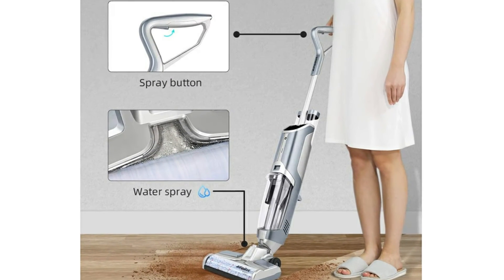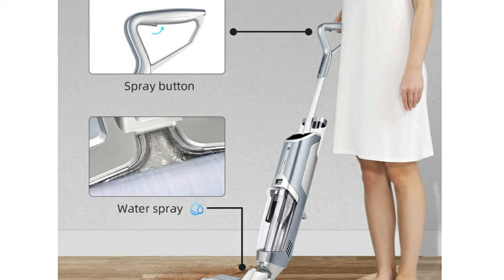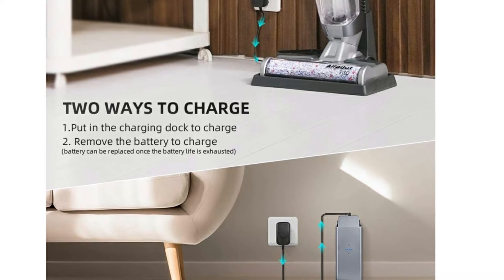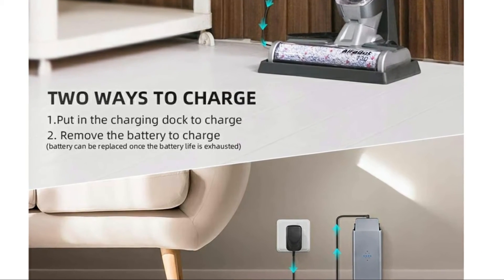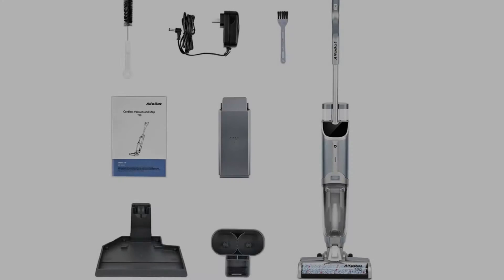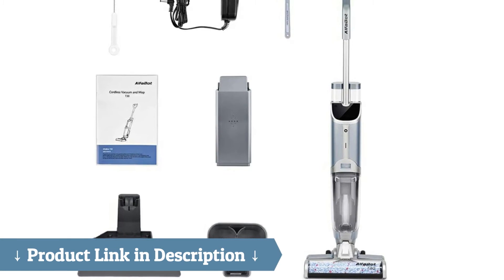The multi-surface floor cleaner machine — the Alphabot T30 floor washer is equipped with a soft microfiber roller brush. You can apply it on multiple surfaces such as hardwood floors, tile floors, marble floors, area rugs, and more. The roller brush cannot give scratches to the floors.